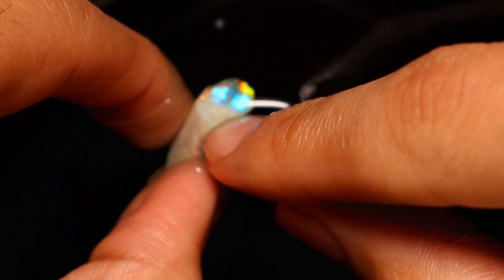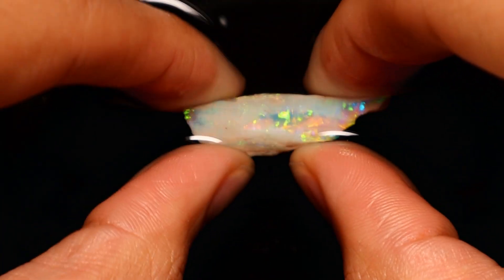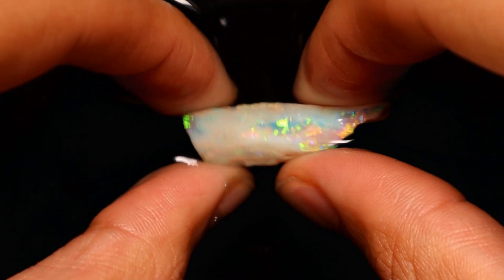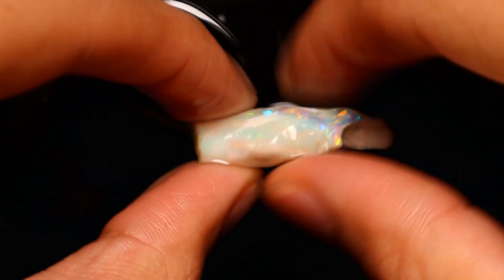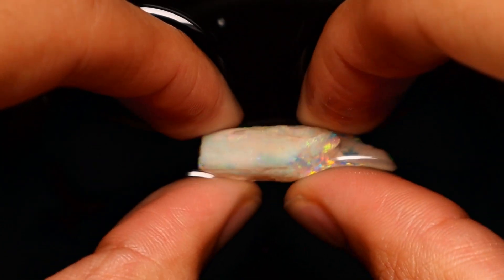You can see this bottom edge here is a little bit potchy, but anywhere there isn't potch it's just beautiful — just A-grade crystal opal. Absolutely beautiful. This one's got every color under the sun, so this one is a full-on multi-colored disco lights kind of piece, whereas some of the other ones are a bit more concentrated in one color or another. We're going to scrub this one up just under the skin and see how we go.